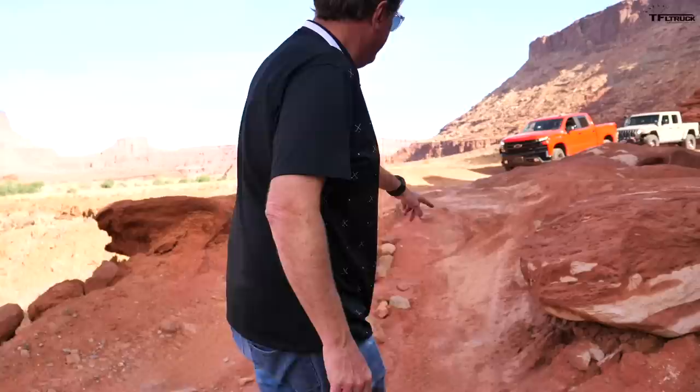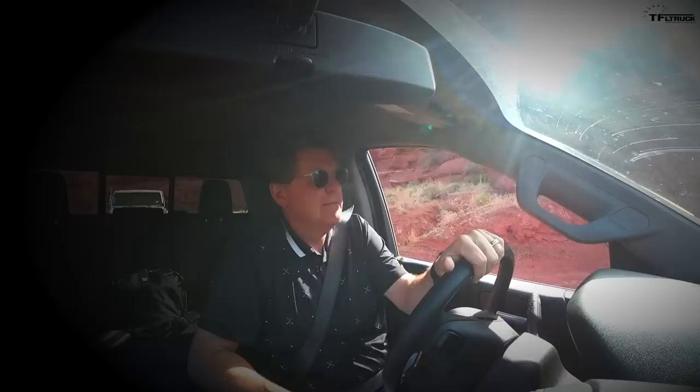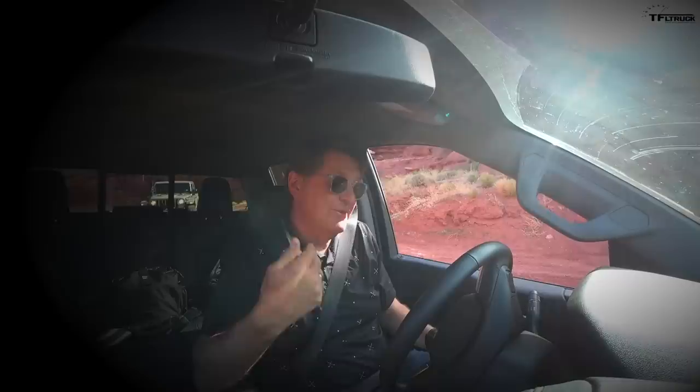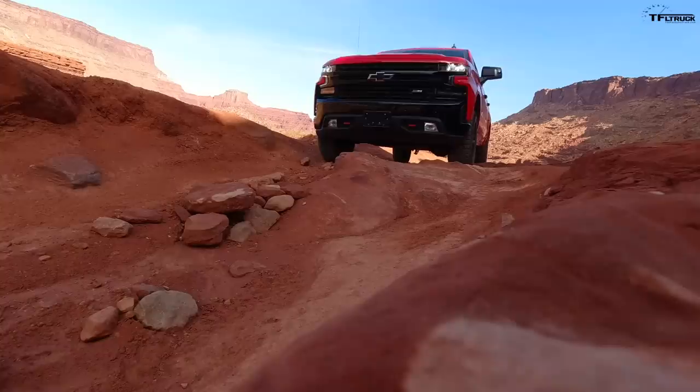Bigger is not always better, especially on the trail — this is our little test of width. The wider the truck, the more likely we are to do trail damage. People have already hit these rocks along this section, and the rock always wins. Let's take the Silverado down first to show just how tricky a big wide truck can be. If I get this wrong, we're probably going to do a couple grand worth of damage. The Silverado has a massive hood so I effectively can't see the rocks — I have to rely on Tommy to guide me.